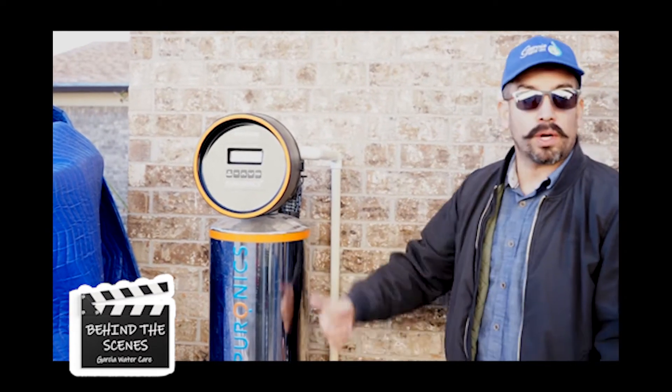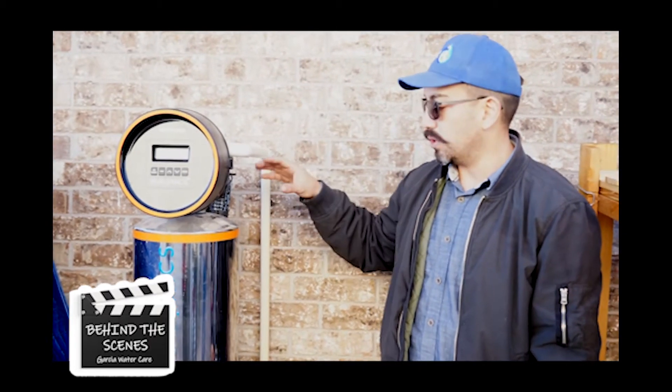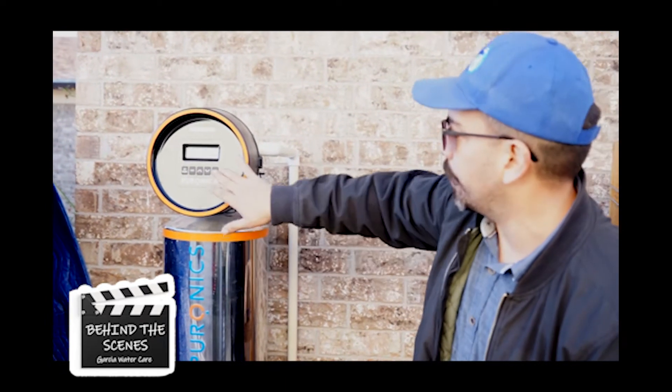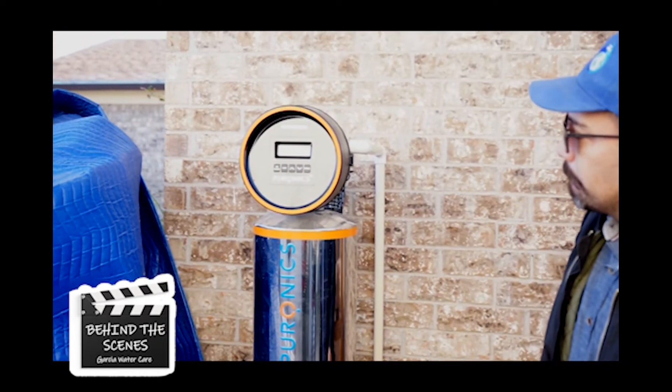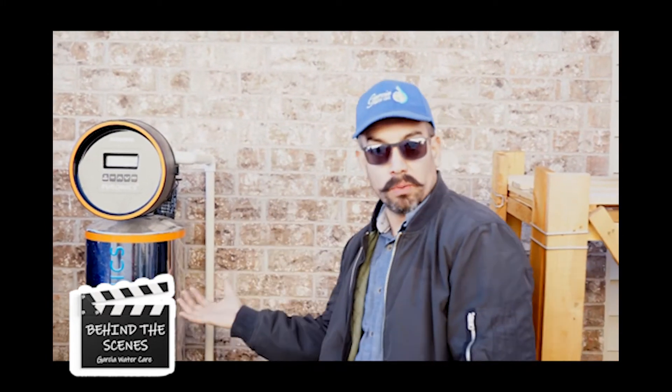For eight minutes, anything that's in here is gonna go in reverse. This catches a lot of sediment and dirt, so it actually backwashes and kicks all that out. Eight-minute backwash — we're gonna fast forward. After it kicks everything out, all that dirt that's on top gets flushed out.